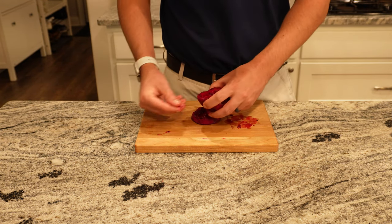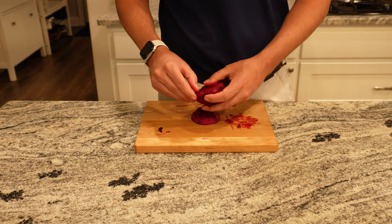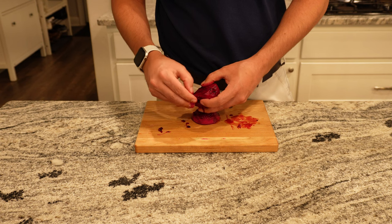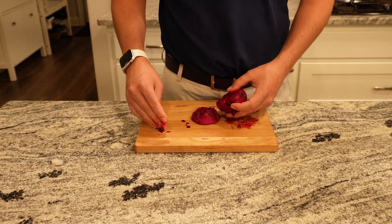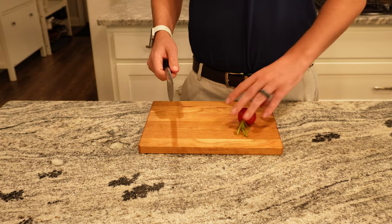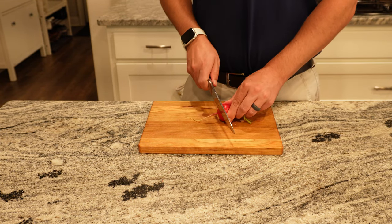The soup from the video game has little black seeds on the heart, so we salvaged some dragon fruit seeds to decorate with later. Next, Nick chopped up some radish and put it aside.